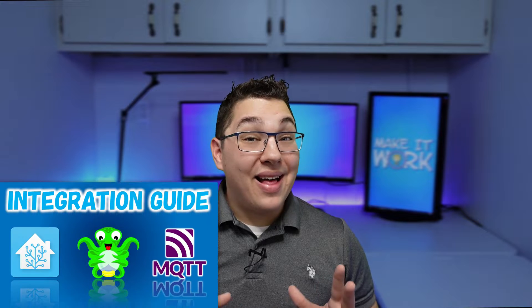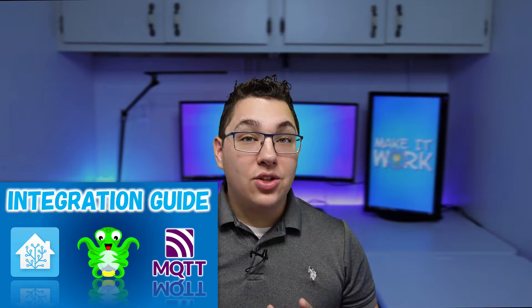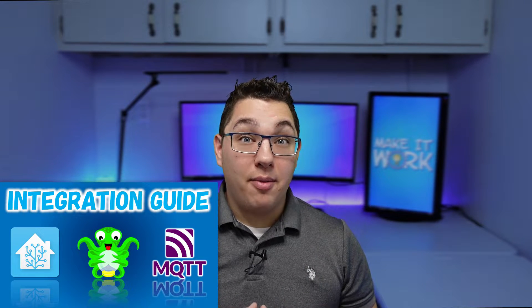OctoPrint is a super cool way to remotely control and monitor your 3D printer. It allows you to upload files directly to your printer's memory for printing, start, stop, and cancel prints, and monitor and control your bed and nozzle temperatures, and so much more. In my last video I showed how to install OctoPrint on a Raspberry Pi and how to integrate it with Home Assistant.